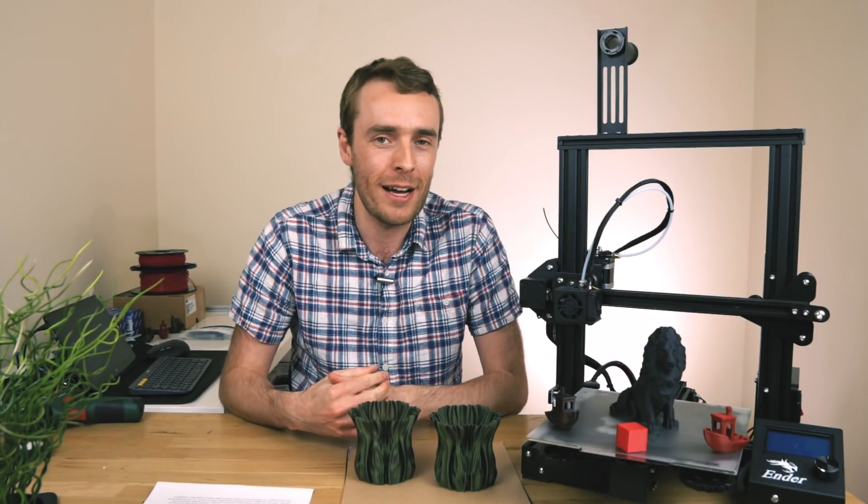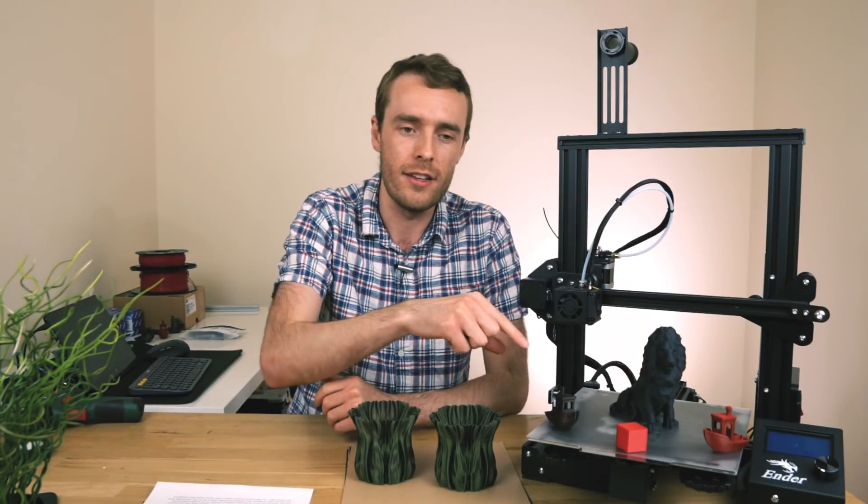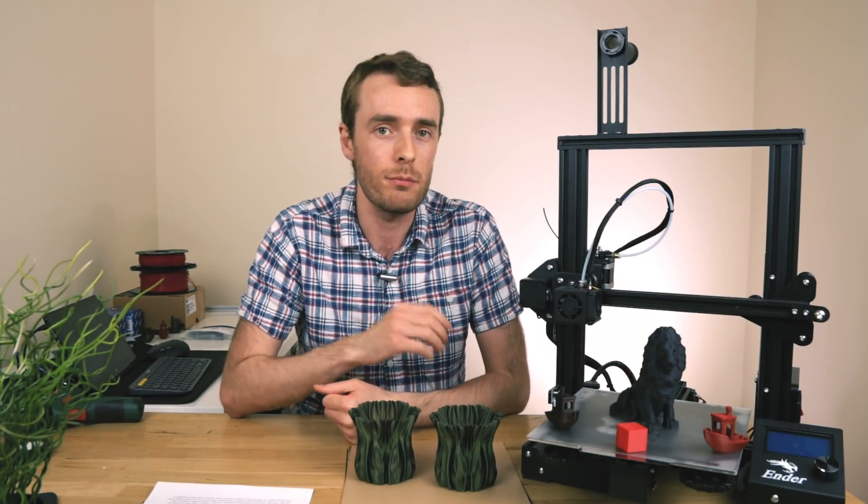Hello everyone, my name is Adam and welcome back to the channel. Today we're taking a look at the AndorNot flexible bed kit and AndorNot print surface.